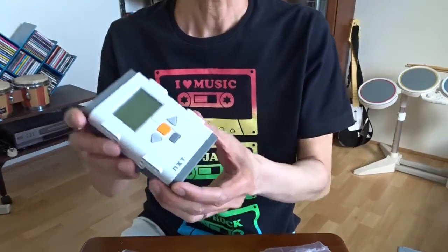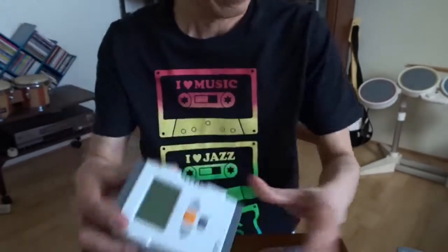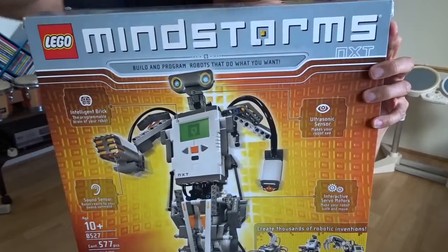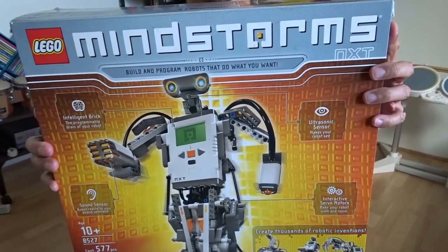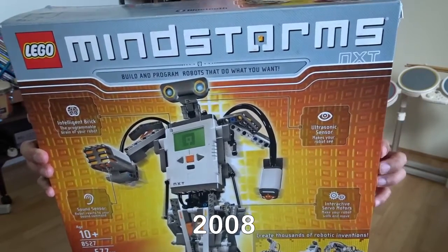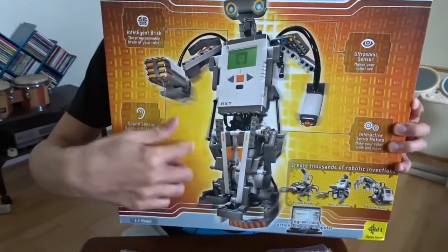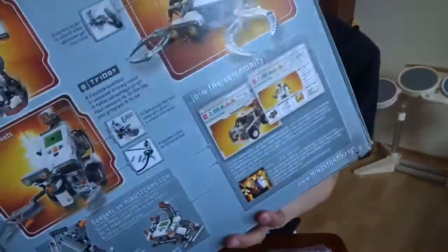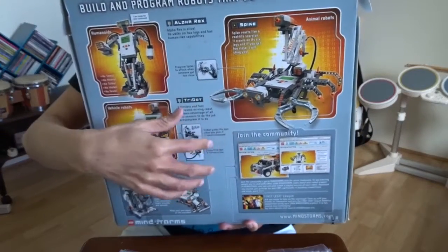Hi, today I want to show you my toy. It's called NXT and it's by LEGO, also called Mindstorm NXT. I remember it was bought in early 2008 — it was a post-Christmas sale, I think it was 20% off. Basically you can build a robot with the LEGO pieces, and these are some examples you can build with the parts.